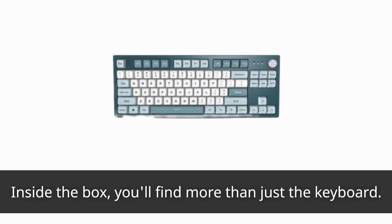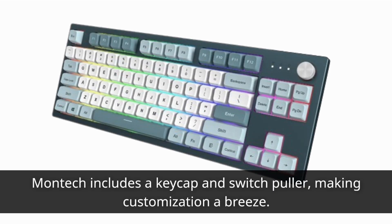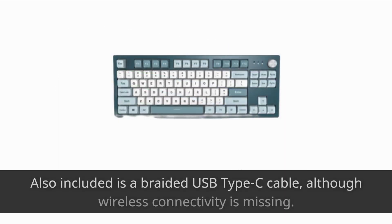Inside the box, you'll find more than just the keyboard. Montech includes a keycap and switch puller, making customization a breeze. Also included is a braided USB Type-C cable, although wireless connectivity is missing.